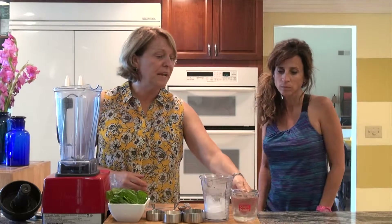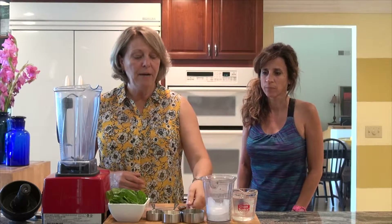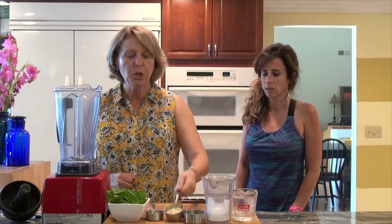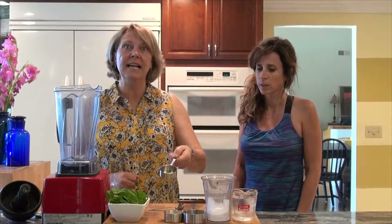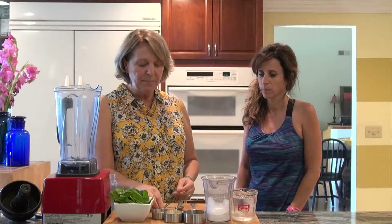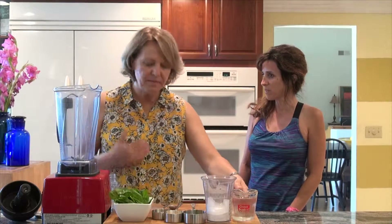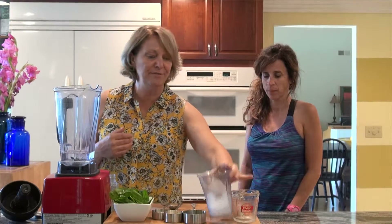So in today's recipe I have a cup of water, a cup of ice, four tablespoons of hemp protein, a quarter cup of oats, two tablespoons of agave nectar for a little bit of sweetness, a cup of fresh spinach leaves, and then we're going to put one teaspoon of almond to give it more flavor — that pistachio flavor that my children love.